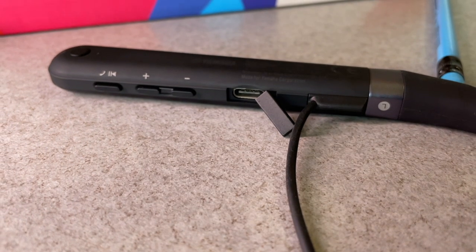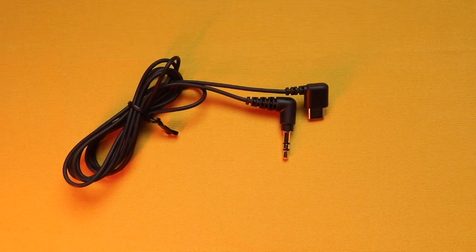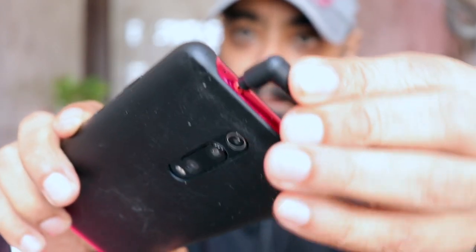If you're looking for the USB-C port, it's smartly covered in here. You can charge the earphones, and you can also use it with the provided aux cable to connect to your laptop or phone when the battery runs out. This is such a handy piece of hardware — use the neckband like wired earphones, just perfect.